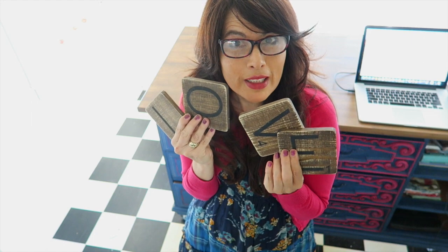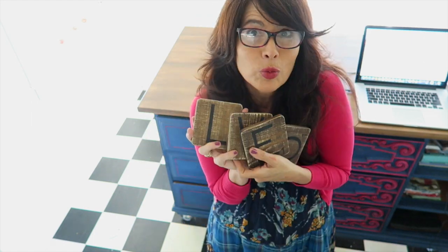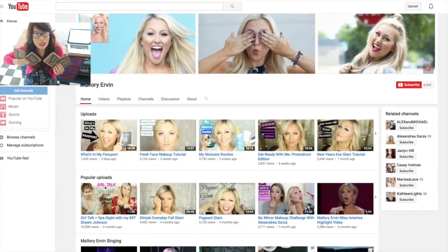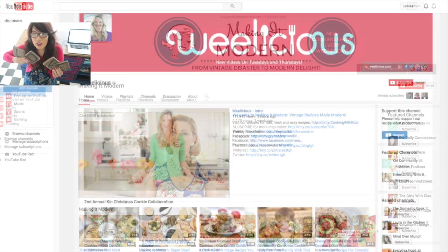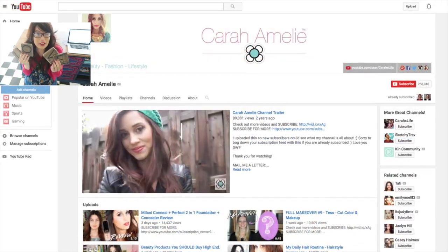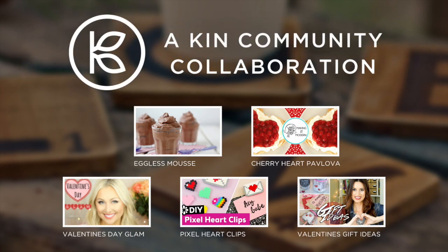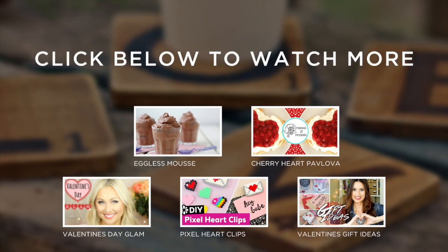This video is part of a playlist from Kin Community. There's a whole bunch of other videos — it's a really good playlist with recipes, DIY, and other Valentine's Day inspired projects. The other people in the playlist may or may not be single, but I'm sure you'll find something that you'll like. Click here to watch more Valentine's Day inspired videos from Kin Community.